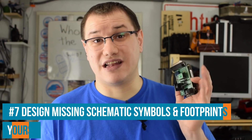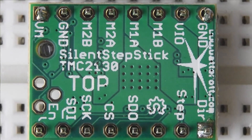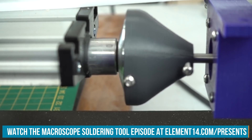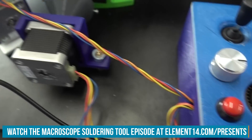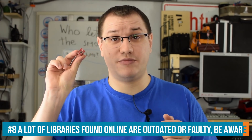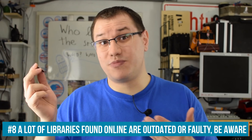If the part is not listed as that specific part in your libraries, design it from scratch. The central component of this project is a TMC2130 stepper driver by Trinamic — the same model I used in the Macroscope project. When using these modules, there's a twist: you don't have any libraries for them. If you find some, they're usually for Pololu A4988-style drivers that are supposed to be pinout-compatible with minor tweaks.